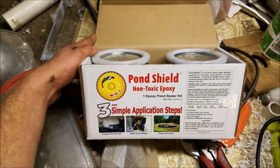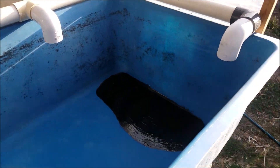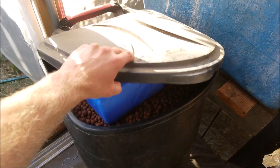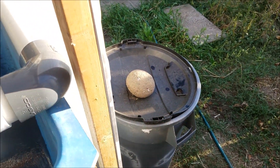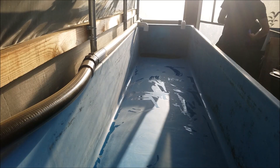Right now I'm going to start filling this grow bed with hydroton. I got quite a bit of it for free from Craigslist. I have this bucket here, this one here, and also this one out here. I still have more — I just have to wash it.